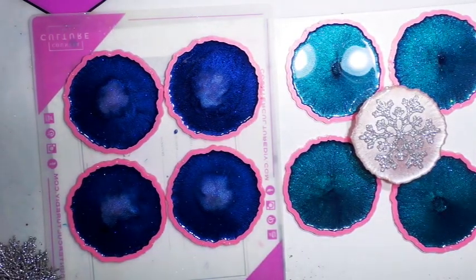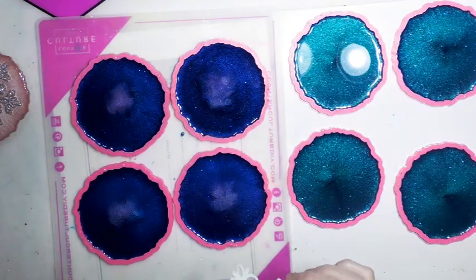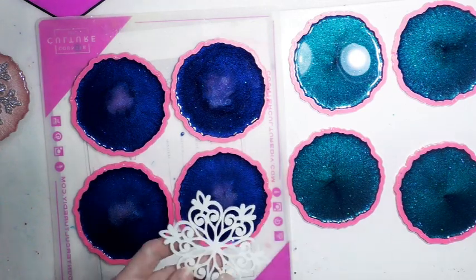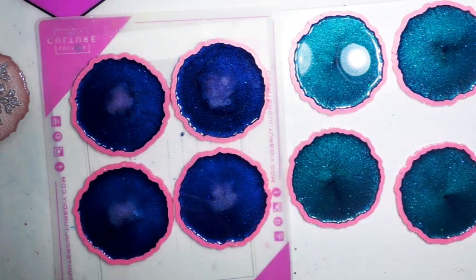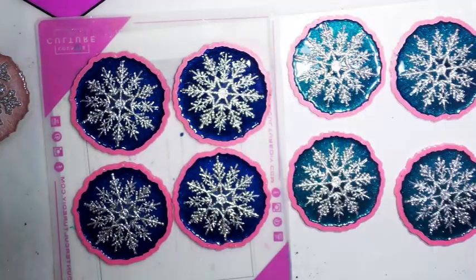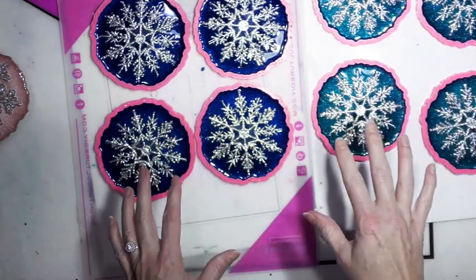I'm going to cover these and I'll be back to add the snowflakes and then the final coat of resin. I have these snowflakes and they're like felt — I'm afraid that once they're saturated with the resin they'll look kind of weird, so I don't think I'm going to use these. It's been about two hours since I poured these, and you want to get it before it sets up so it will stick. Then I'm going to flood coat it with clear resin.